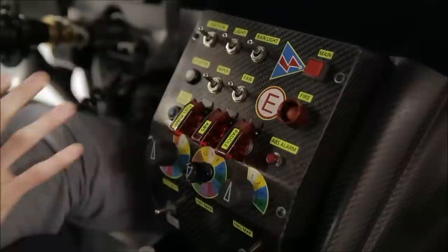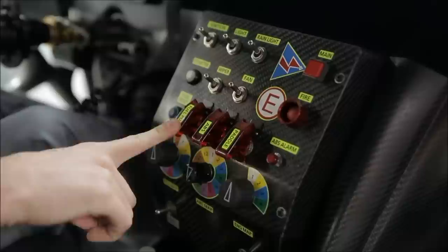Looking at the center console, you've got your main power up at the top. To start the car you'll turn on your main power, make sure your fuel pump's on, turn on your ignition, and then hold the starter to start the engine.